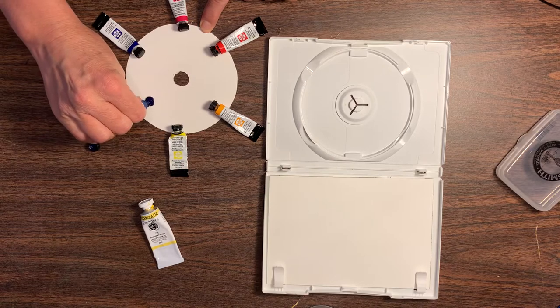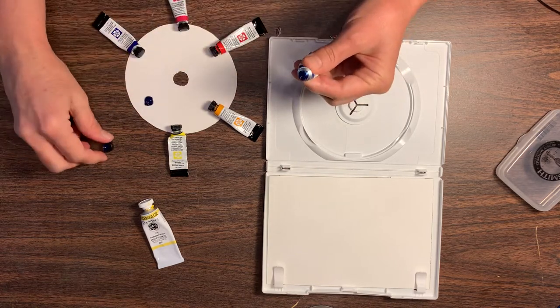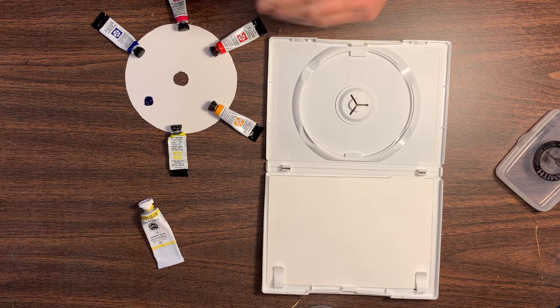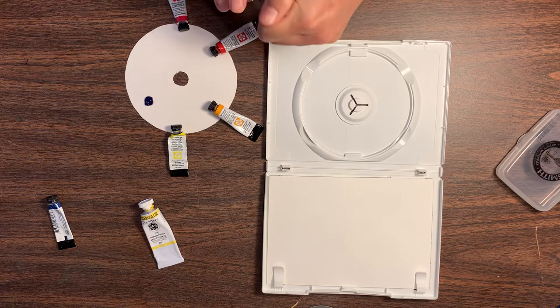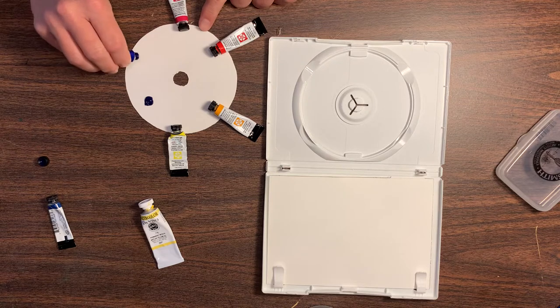I'm just going to squirt some there. You don't really need a whole lot for these little travel palettes, but you can always refill it or just cut out another one and make another one if you need to. You would be surprised how many little paintings you can make off of these little dot card palettes.